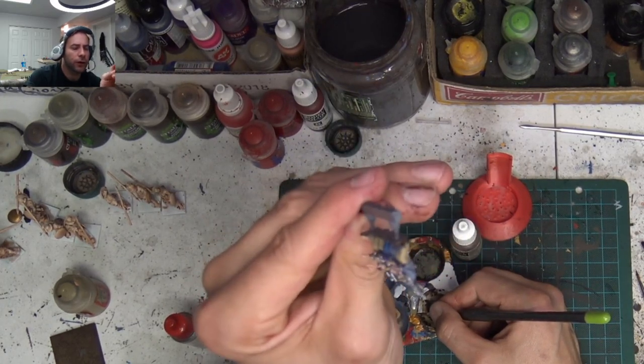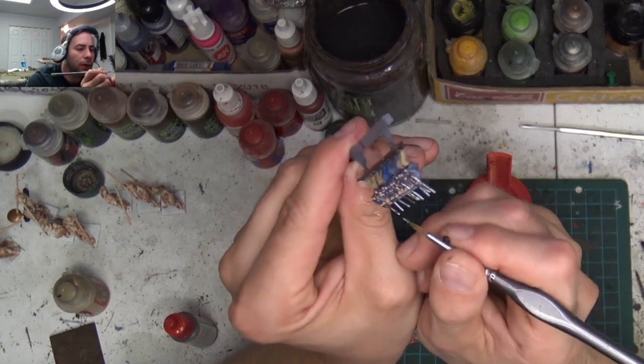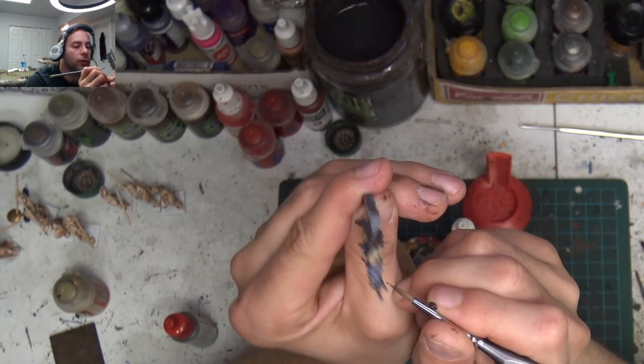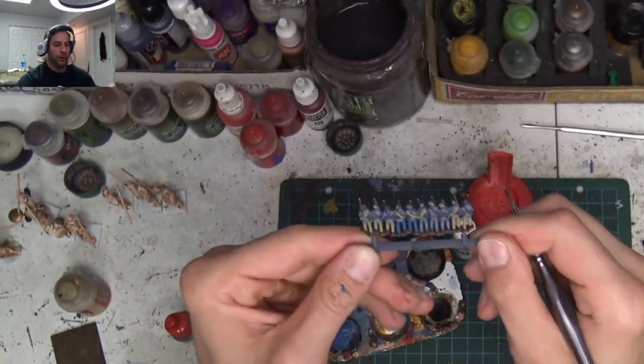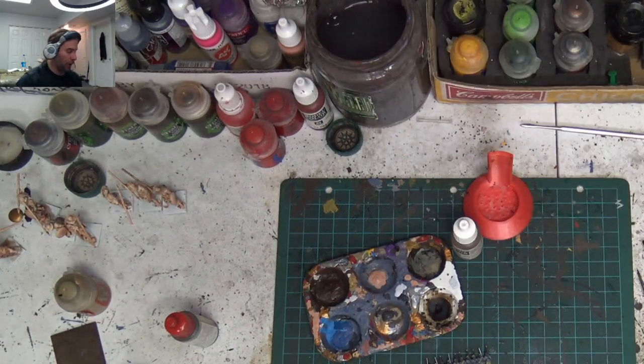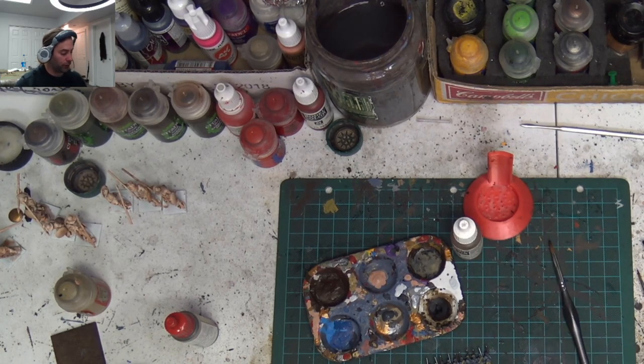That's the end of the gun barrels — that's the easy part. I've already got one regiment done. It's three regiments, five bases, and that's a brigade. And then you also get three cannon, which is fun too.